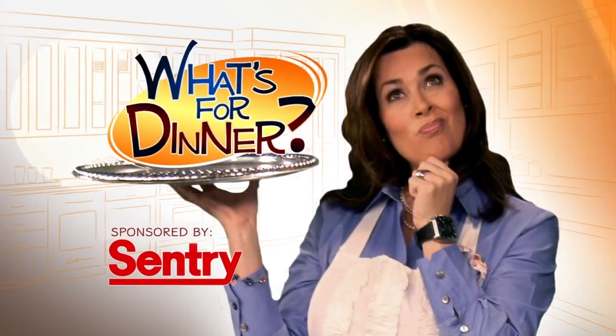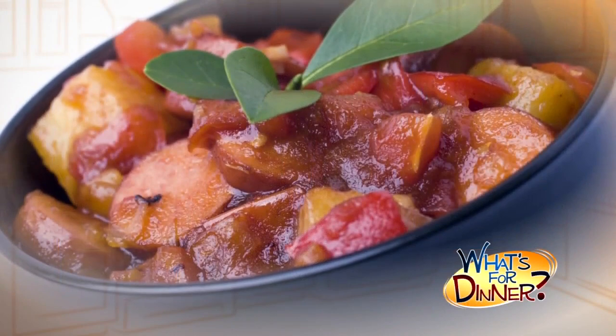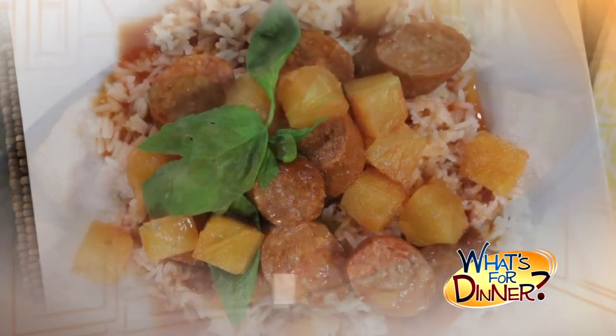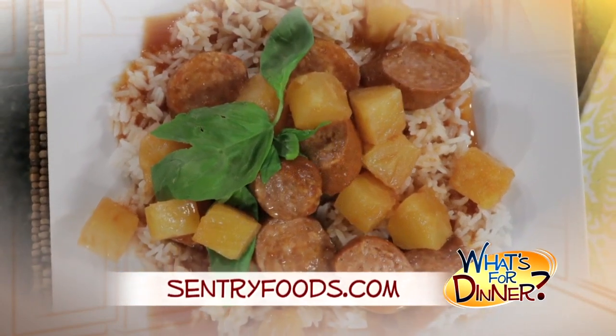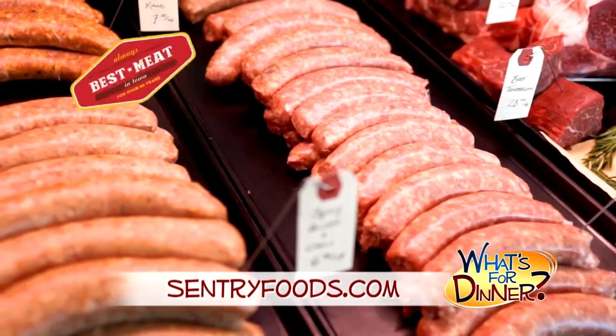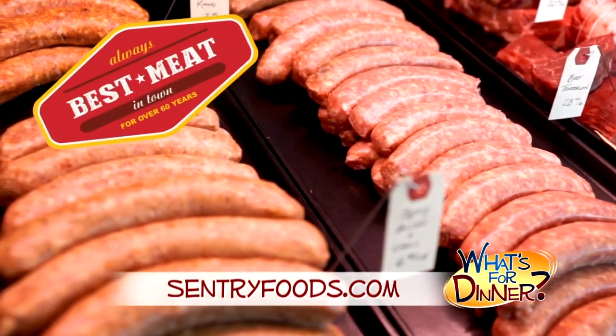I'm Molly Faye from The Morning Blend. For dinner tonight, a main entree that will satisfy your salty and sweet craving. This is also super easy and you can make it, then serve it up whenever the family is ready to sit down and eat. Go to CenturyFoods.com for this pineapple kielbasa recipe. Be sure to pick up your kielbasa sausage at your nearest Century, where you will always find the best meat in town.